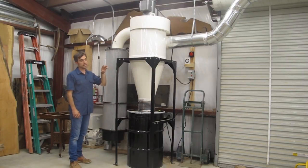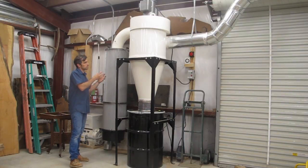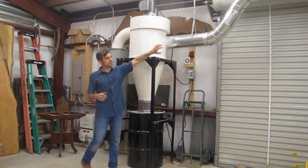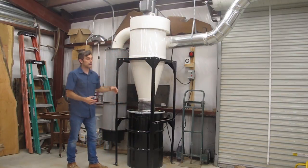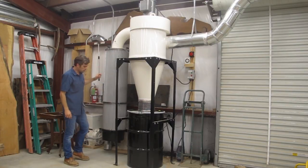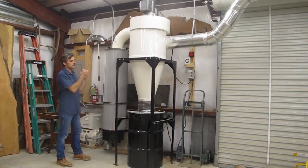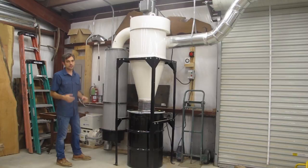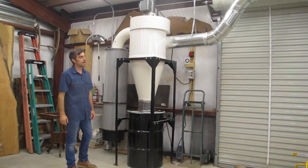It also has a very large HEPA filter to keep a lot of the fine dust out of the shop. That's what's so great about these Oneida Cyclones — they really filter out the fine dust. As the dust enters the collector through the tubing, the heavier stuff drops into the bin, and the really fine dust finds its way into this filter. You blow the filter out and it all drops into this pan down here, and you dump it. You never have any of the really fine harmful dust floating around in your shop.